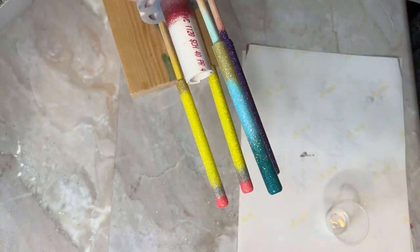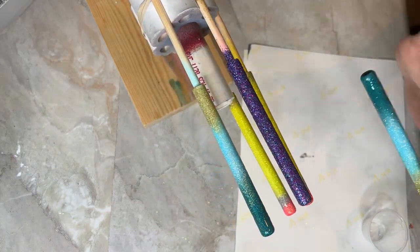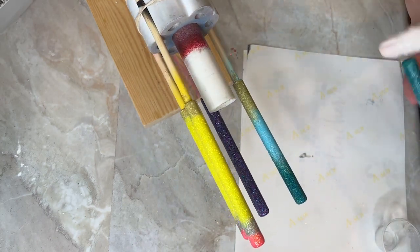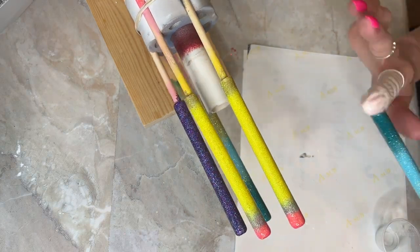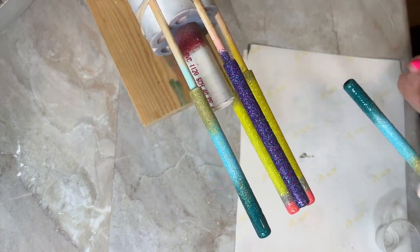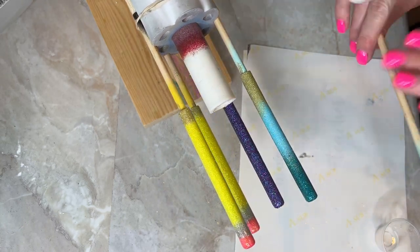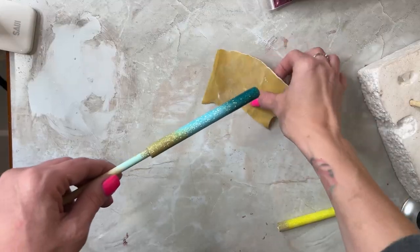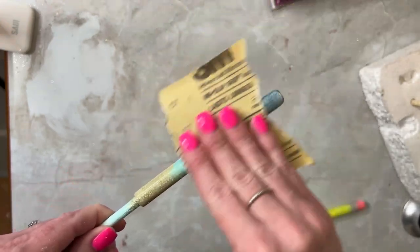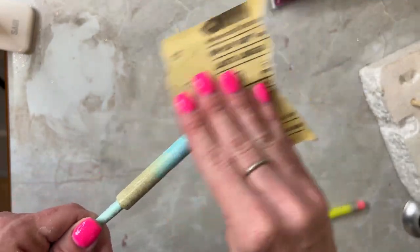I always take a torch and pop any micro bubbles I may have. When you're first applying the epoxy to add your glitter, you want to do very, very small amounts. But when I'm sealing the glitter with epoxy, I want to make sure I've got ample amount on there without overdoing it — just enough so that bubbles can be popped. I think I went over these pens with two coats of epoxy on top of that glitter.